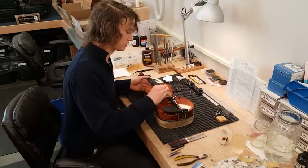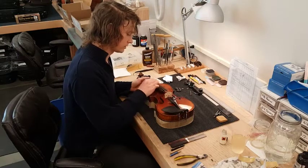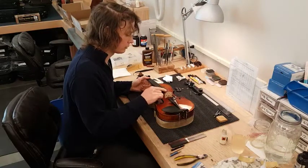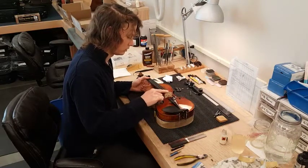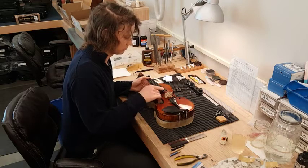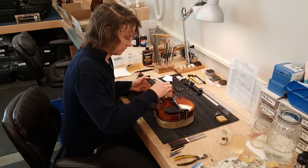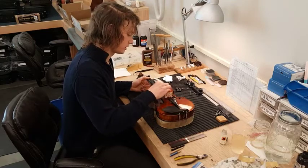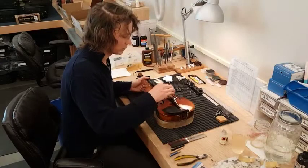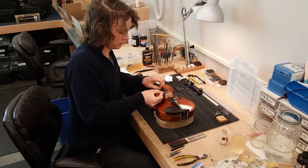Take the Magic Rub eraser and just follow the string. Then you can run your finger over the strings to get an even feeling, and you'll know that you've gotten all of the rosin off the strings. You can even take it under the string too, because rosin tends to build up all over the string.